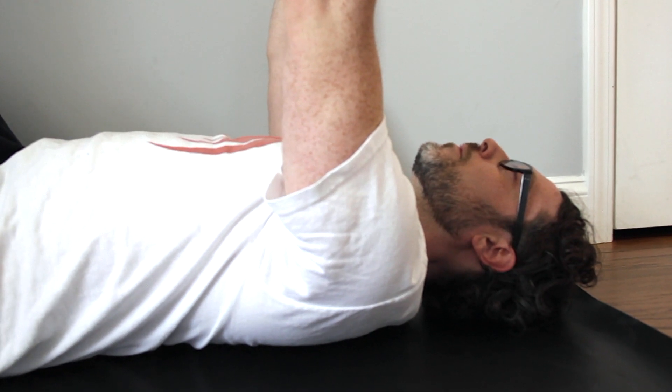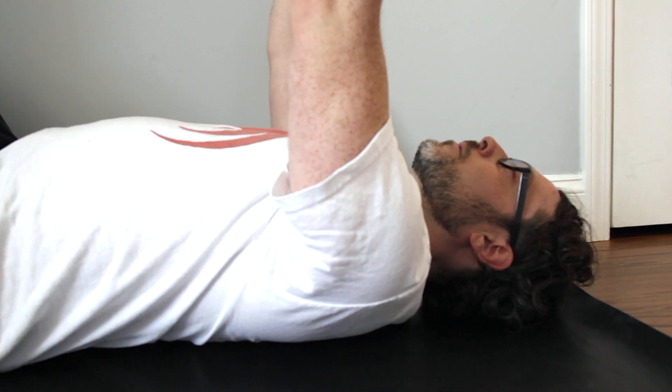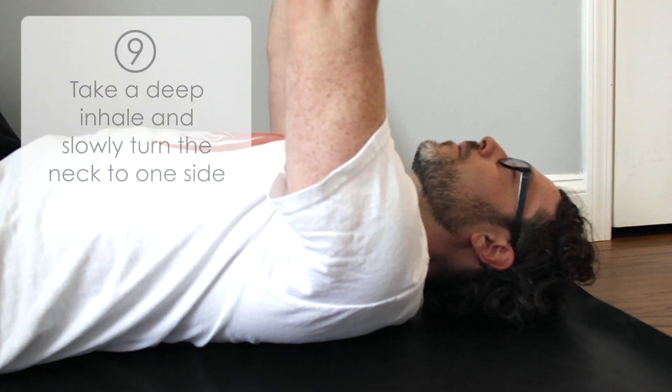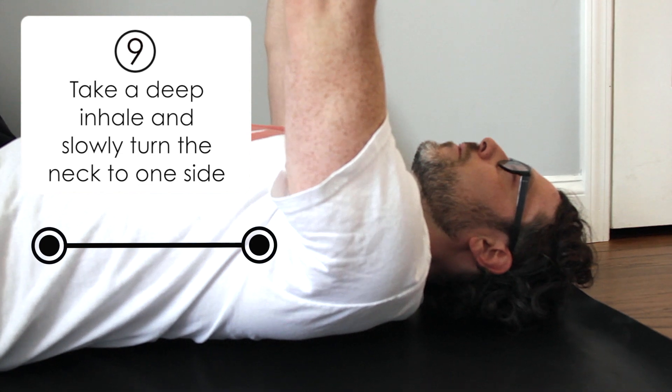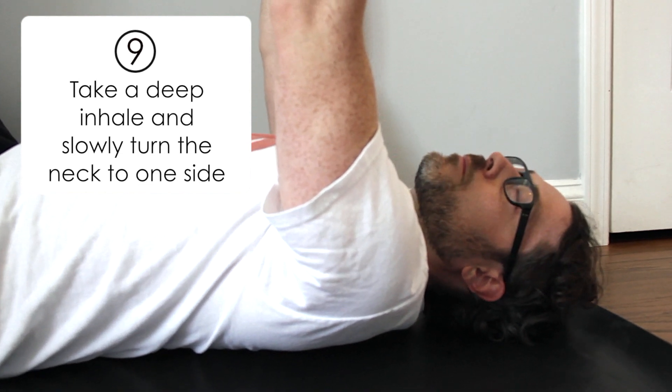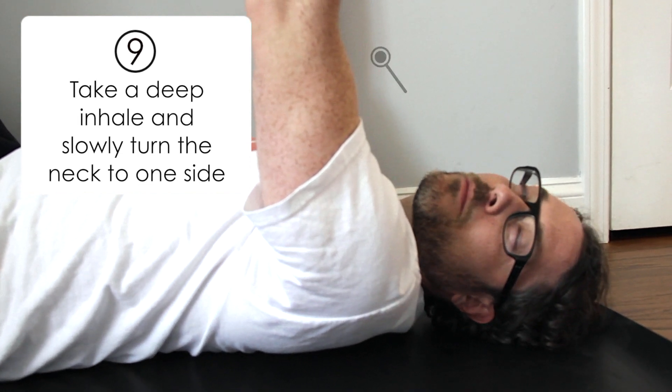If you feel strong, then let's activate the muscles involved in neck rotations. To do that, take a deep inhale, and on exhale, slowly turn the head to one side.